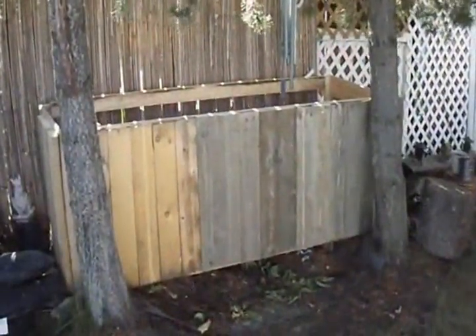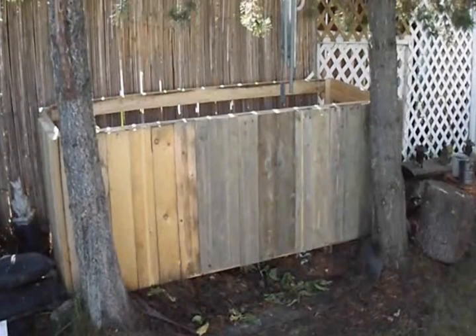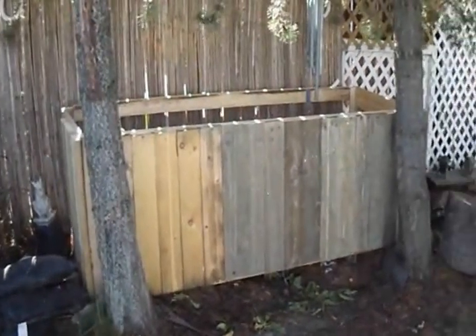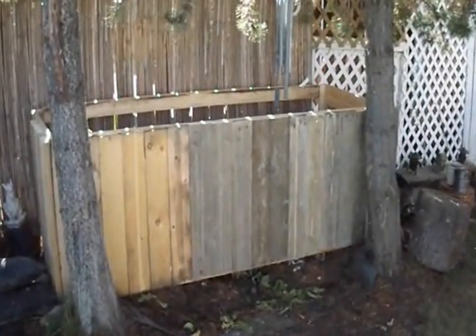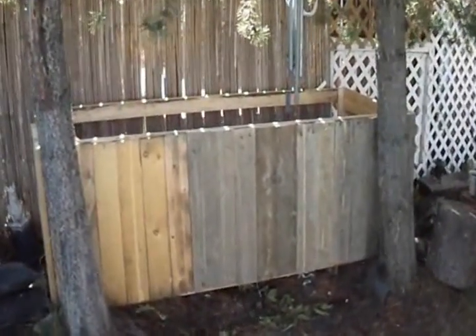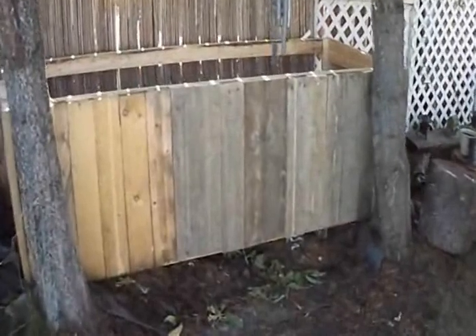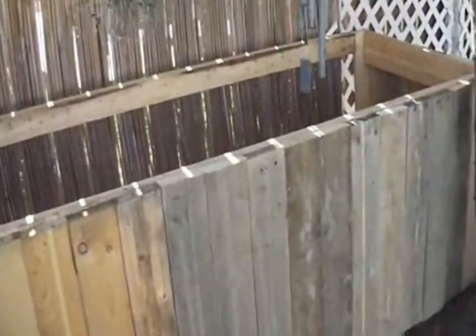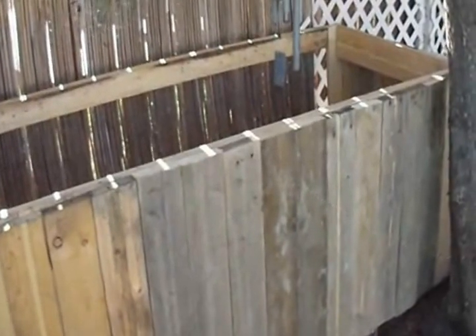I chose this location for the box because it's right beside two lodgepole pines. It's kind of a dead space in my yard and I can't really grow anything here, so I thought it'd be a good place for the box. It is eight feet long, three feet wide, three feet high.